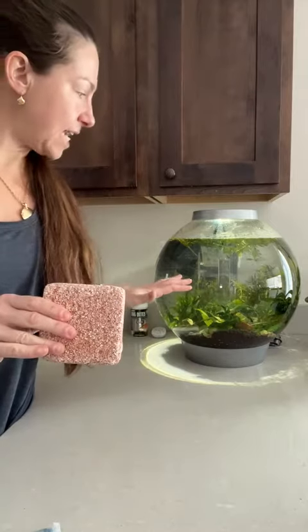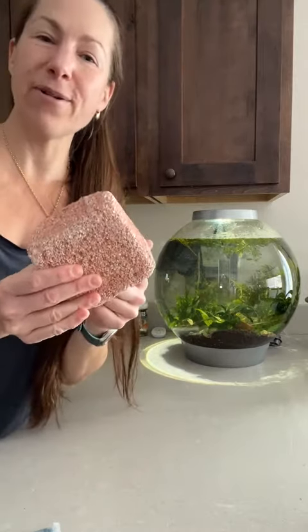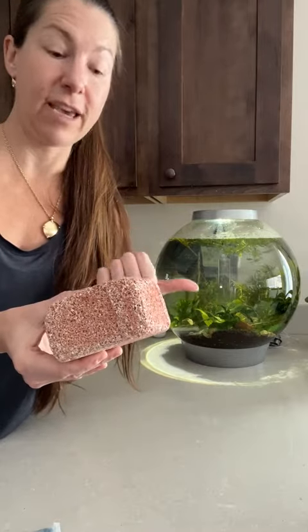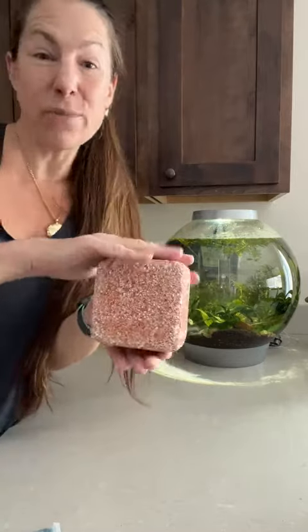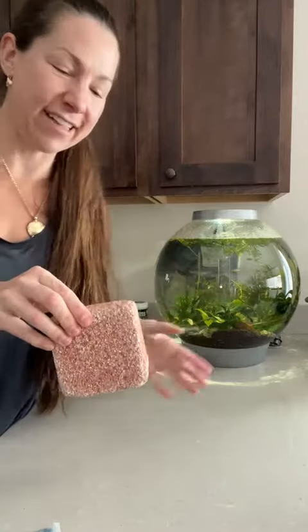I just bought a new one. I have this little eight gallon here and I had reordered the same size that I normally would get for the goldfish tank, which I no longer have. This one is way too big for the little eight gallon here.